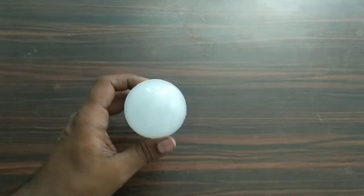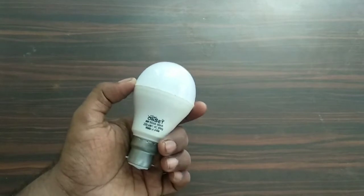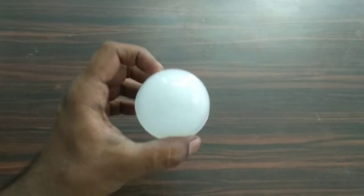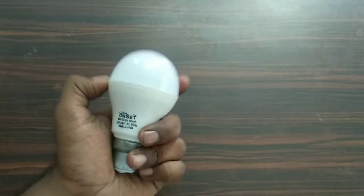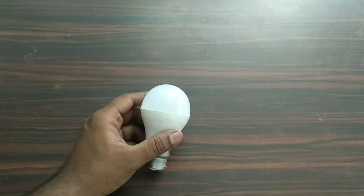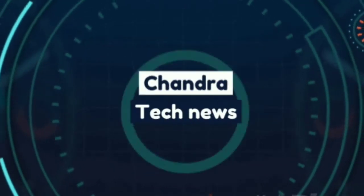So friends, I have a lot of LED bulbs to repair. We will repair these LEDs and repair them. I will try to test these bulbs. Start with these bulbs.